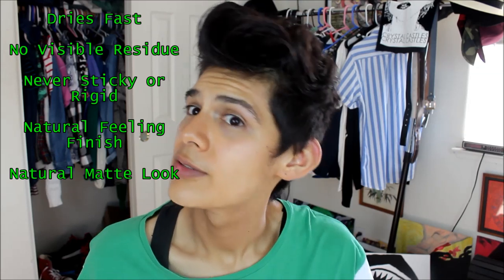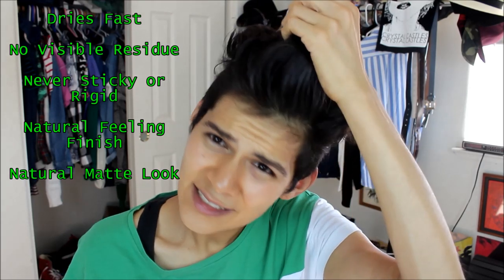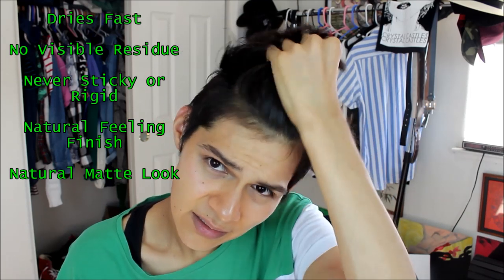All those hours and I only had to put it in once — look at how it is right now, it's still holding up. It did get a little bit crispy or hard, but I expected that. It did dry fast, which is a really big plus for me. The natural feeling finish is so-so because it did get a little bit hard. There's also a little shine to it, so it's not quite a matte look. But there's no visible residue, which was my biggest thing — I don't like that white sticky flakiness that happens when hair product dries up. That hands down did it for me.